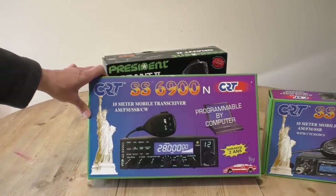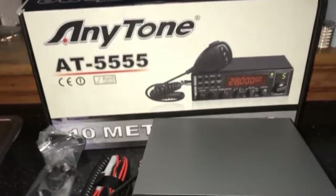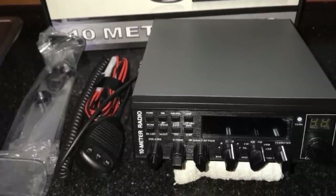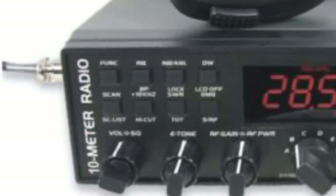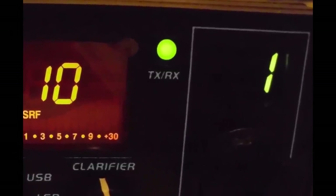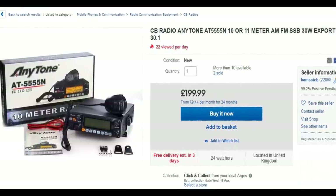This radio used to be sold as the Anytone 5555, and it still is. The later version with some improvements is the 6900N — that's the one you want. On the outside the radios look exactly the same, but on the left-hand side of the fascia the Anytone says '10 meter radio,' and the LED channel display on the Anytone is green, while on the 6900N it is blue. There is also another model called the 5555N made by Anytone — that's an entirely different model, so be careful.